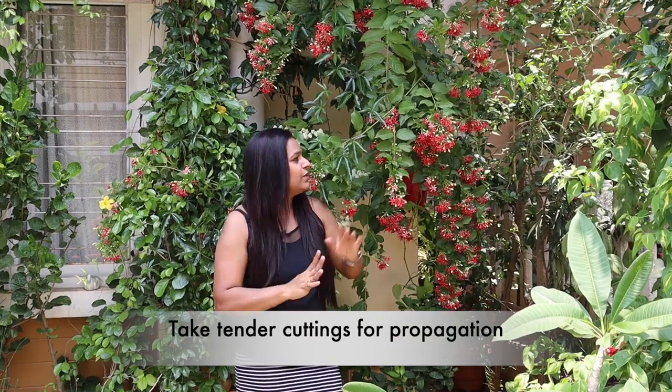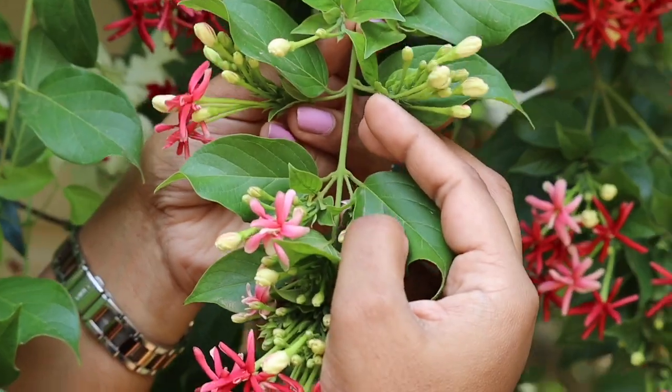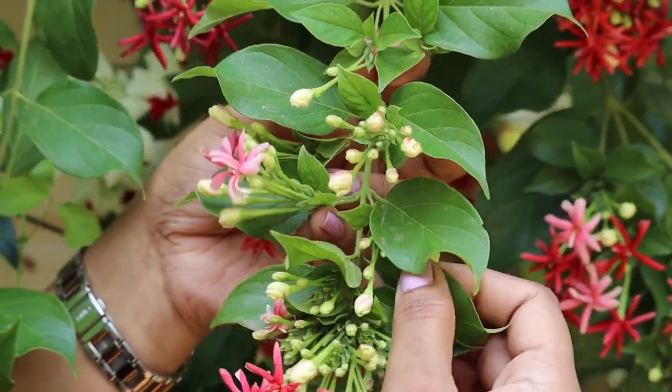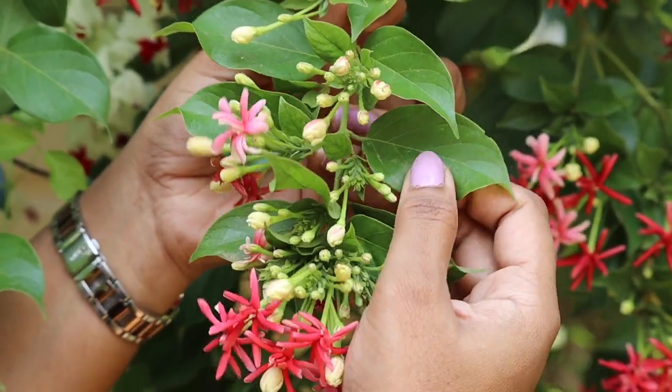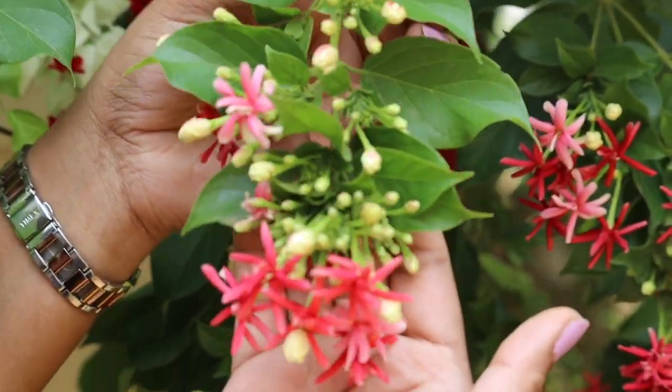The plant loves to be watered on a regular basis. If you're growing them in pots or containers, make sure to water them every day. This plant also grows aggressively, so you can grow them from cuttings very easily. Take tender cuttings — not semi-hardwood cuttings as recommended for other plants — and grow them in coco peat or soil. They will grow really fast. I would also recommend growing from cuttings during monsoon.